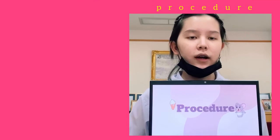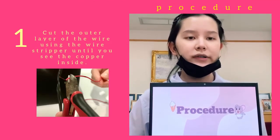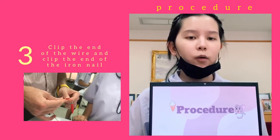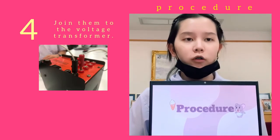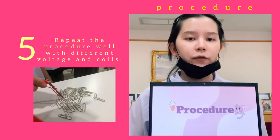Next is our procedure. First, cut the outer layer of the wire using the wire stripper until you see the copper inside. Secondly, coil the wire around the iron nail. Third, clip the end of the wire and clip the end of the iron nail. Fourth, join them to the voltage transformer. Fifth, repeat the procedure but with different voltage and coils.